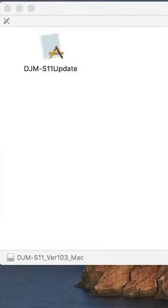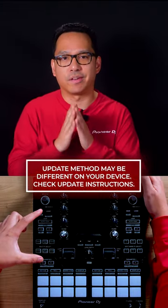Once it's downloaded, unzip the firmware installer. For some products, like the DJM-S11, you will need to restart your unit in Firmware Update Mode.